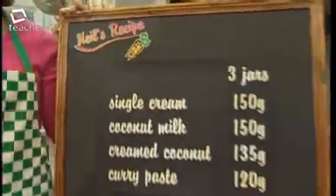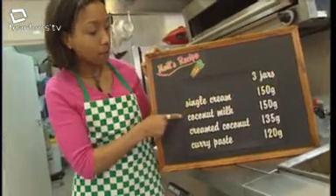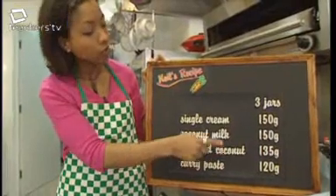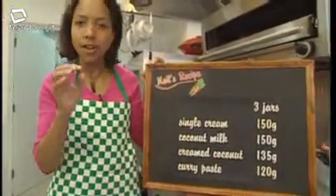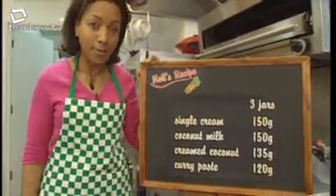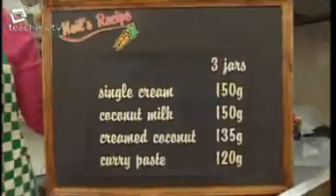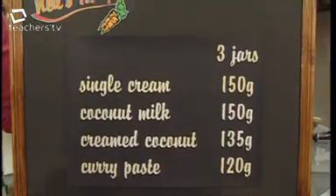These are the ingredients for three jars of korma sauce: 150 grams of single cream, 150 grams of coconut milk, 135 grams of creamed coconut, and 120 grams of curry paste — plus other ingredients in tiny quantities. In the factory where they need to make 4,000 jars, how much of these ingredients are they going to be using?